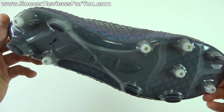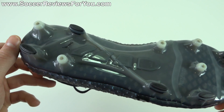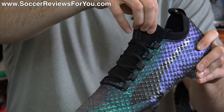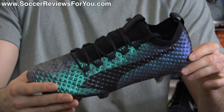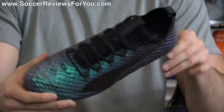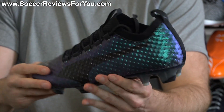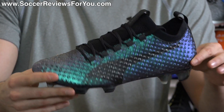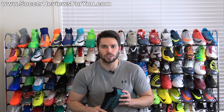Obviously the sole plate remains the same, it still uses AccuFoam and Adapt Light Synthetic, but they've changed some things specifically around the middle of the shoe where they added an Evo Knit-type material. The overall construction is more different from the regular Evo Power Vigor 1 than I was expecting, and the tech specs don't do a great job of explaining exactly what's happening here. So I'm going to go over everything in detail, including the weight and how they fit and feel on feet.